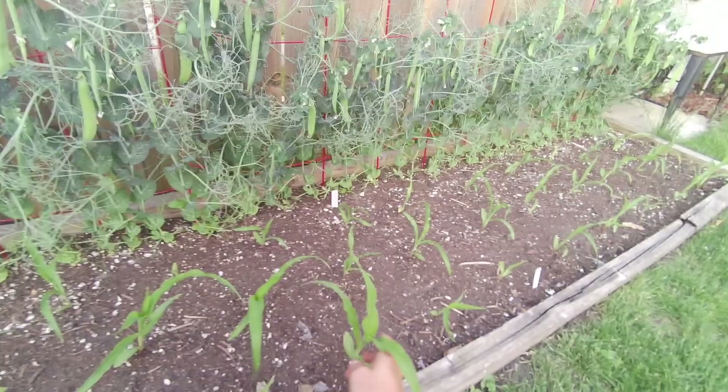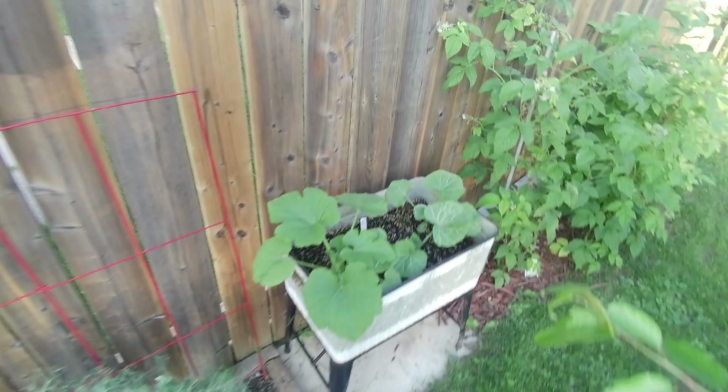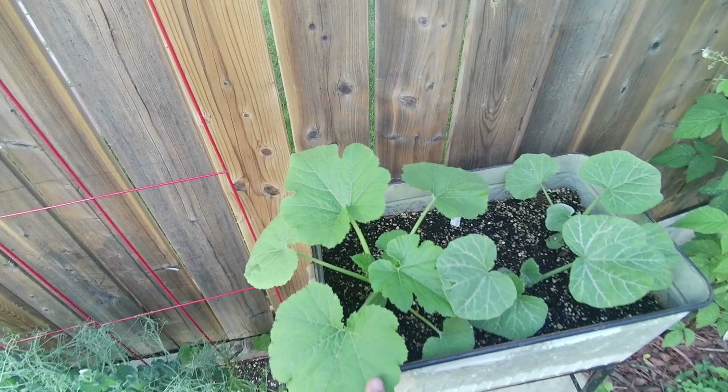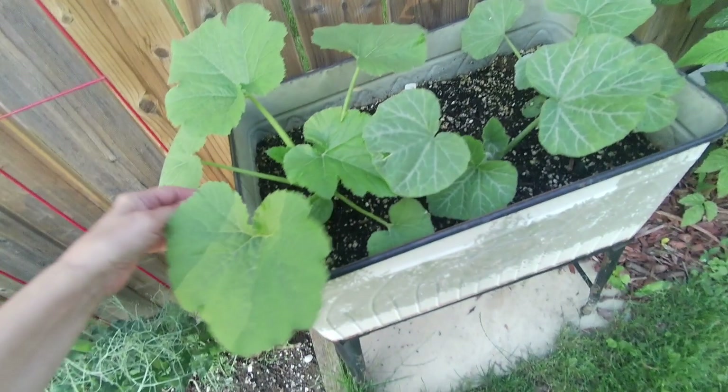And then I got some corn growing here. This is probably a little too much for in here but you know what? I really couldn't bring myself to give up these plants so I'm just gonna let them do their thing and go from there.